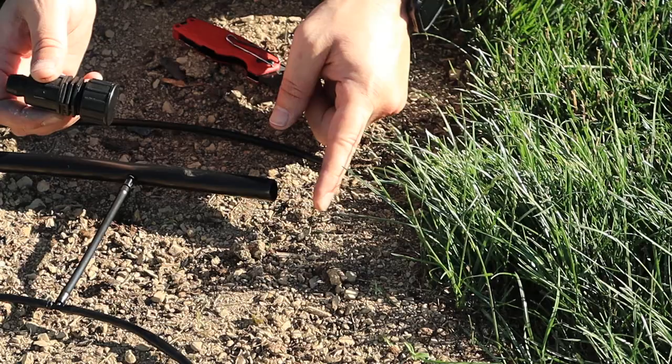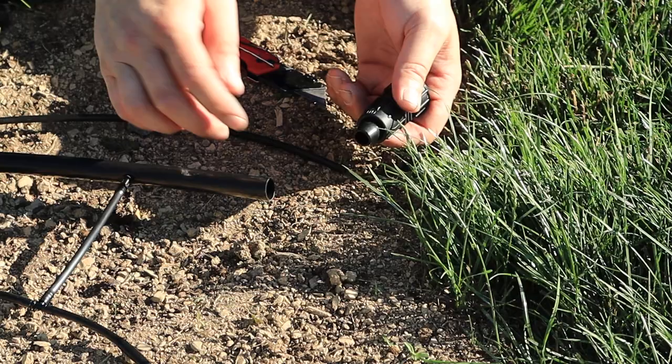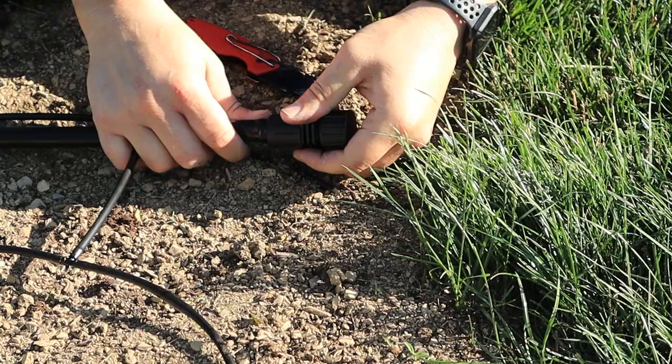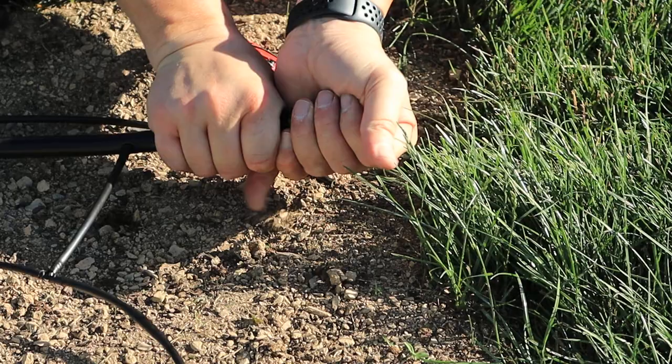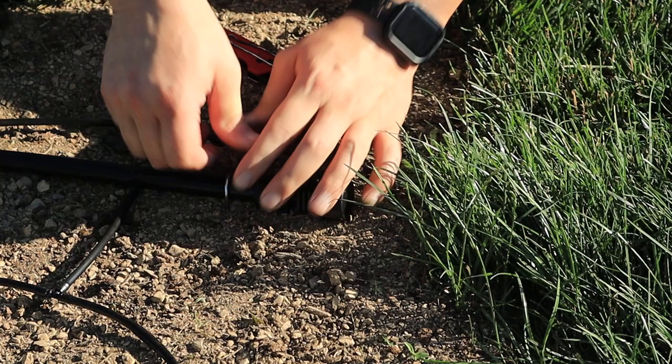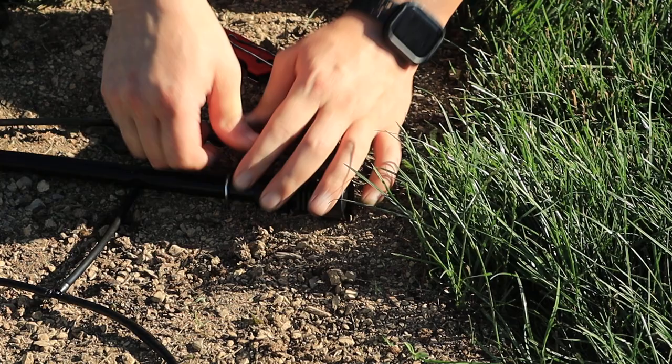Here we are at the end of our main line run. What you have to do is cap this off so you don't have water flowing out. They have these end caps that, just like the unions and everything, you just press on and then tighten the compression fitting. We're all sealed up here — I'll just throw a stake in to keep it in place. Now all of our rings are in place, all of our stakes are in, and we're terminated. All I have to do now is turn the water on and make sure it works properly.